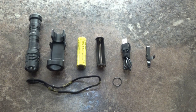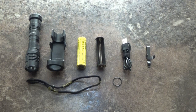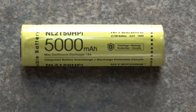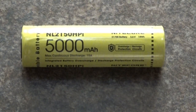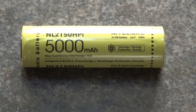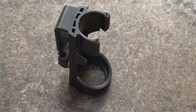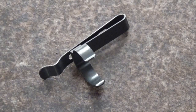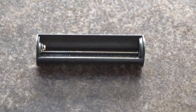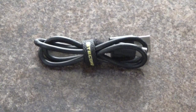You're currently looking at a picture of all the stuff it comes with: the flashlight itself, a 5000 milliamp-hour 21700 lithium-ion rechargeable battery — that's the biggest battery I have, it will not even fit in my Nitecore charger. You also get the tactical holster, a clip, lanyard, spare O-ring, a CR123 battery magazine, and a USB-C charging cable.